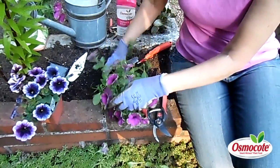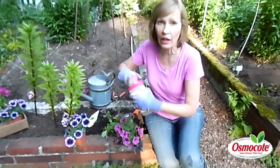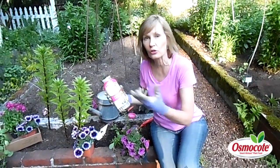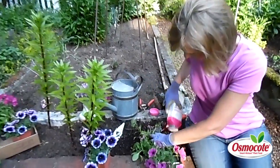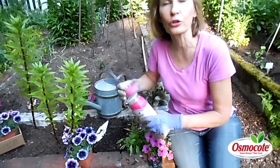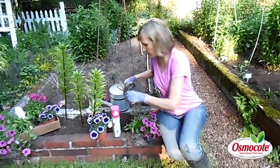Remember, I've cut back half of this petunia. That means I have to fertilize it so that it'll quickly repopulate itself with flowers. I'm using Osmocote because it's a slow-release plant food — great for plants that have just been pruned. I'm just going to sprinkle a little bit around the base of the plant, and then after you fertilize, even if you use a slow-release plant food, you want to water.